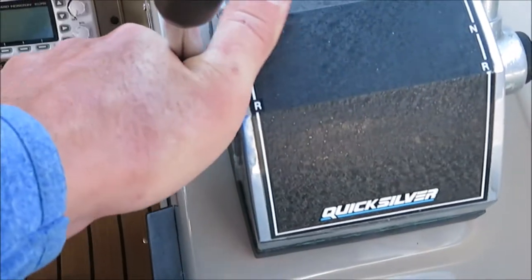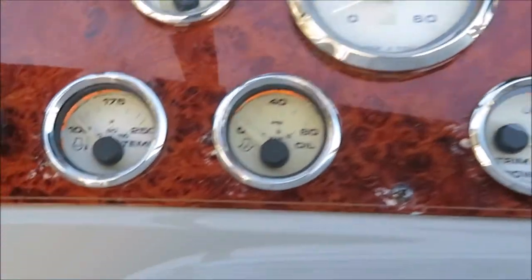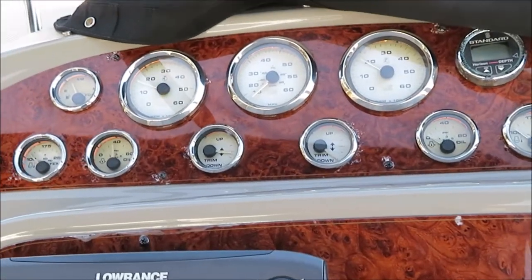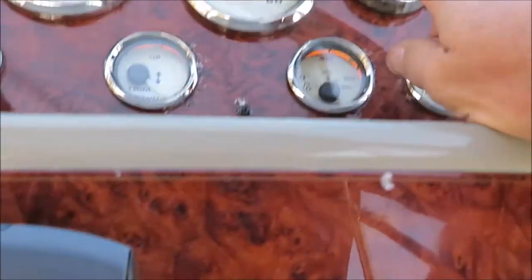We're going to do exactly the same thing on the port side. Push the throttle in — we have a little bit of neutral — a couple of quick pushes on the throttle and crank it over. Quick look at the temp gauge, right at zero. Fire it up right away. Probably either a sensor or a gauge issue.